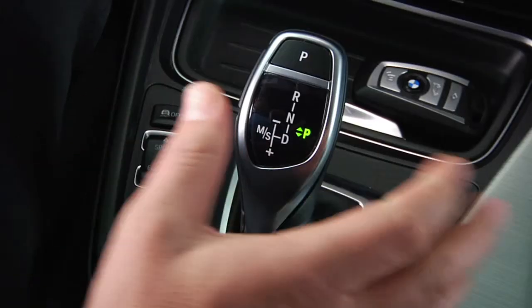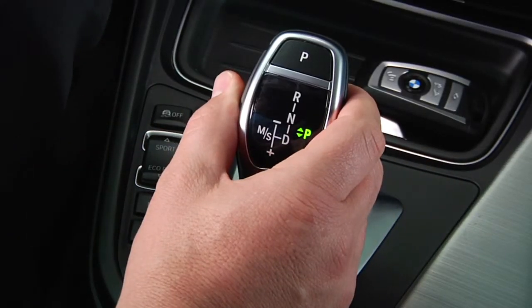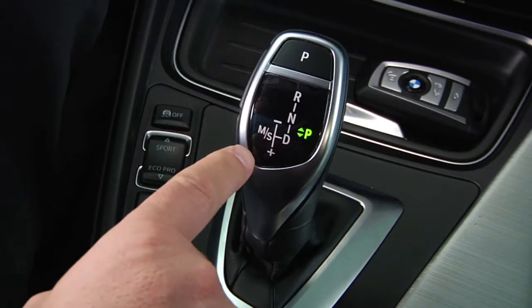With the exception of the 1 Series, any new BMW model with an automatic transmission will feature an electronic gear shifter. To see how this operates, we'll be using a 3 Series sedan. This is the electronic gear shifter. You'll notice a diagram of the transmission settings on its face.